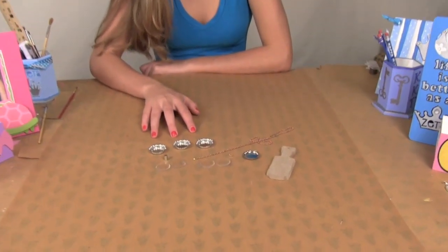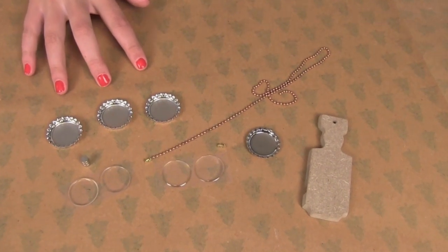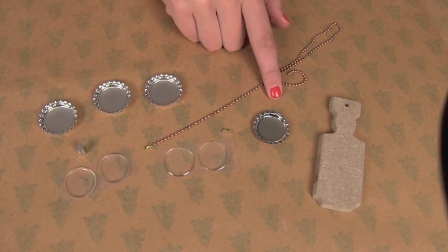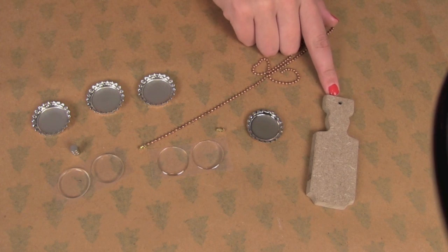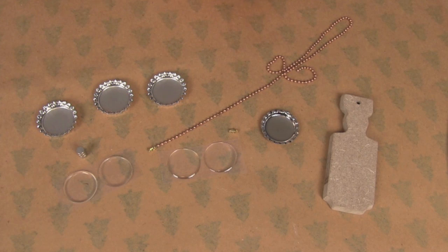In this set, you are given three metal bottle tops that you can use as magnets, and a bottle cap pendant that you can use as either a necklace, a keychain, or you can hang over your mirror in your car. You're also given a mini paddle which you can choose what to do with — you can put it on your keychain or make it a magnet.